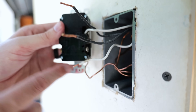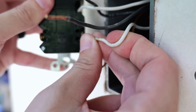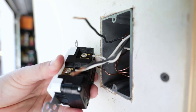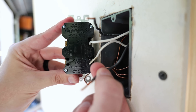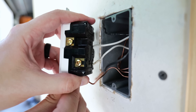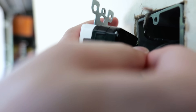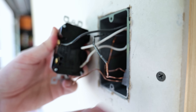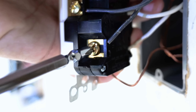Now I just have this one white neutral wire left, and that's going to go on the same side but down here where it says 'line.' I push that into one of those holes and tighten down the terminal screw. Now all my neutrals are connected, so I'm going to move on to my black wires. The load black wire goes over here on the brass-colored terminal screw side where it says 'load,' and the line black wire goes down here where it says 'line.' I insert each one and tighten them down.